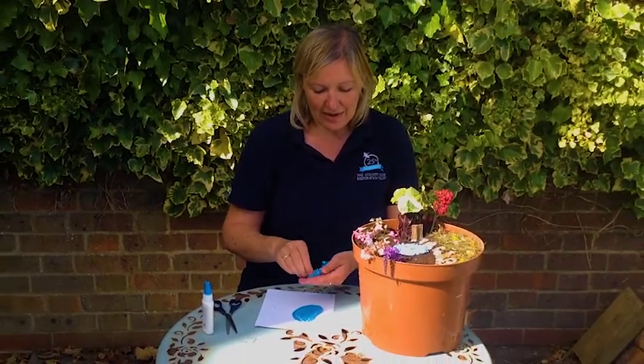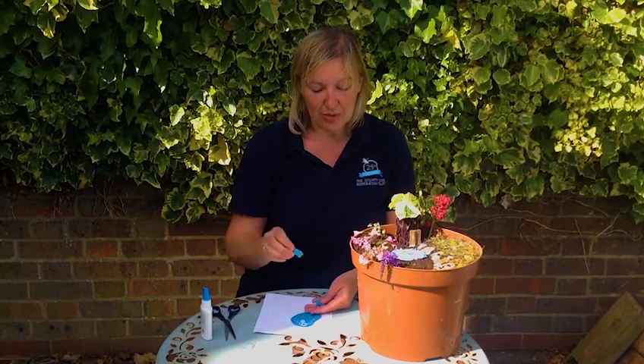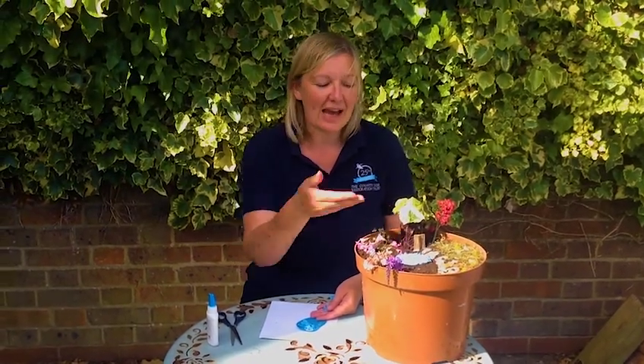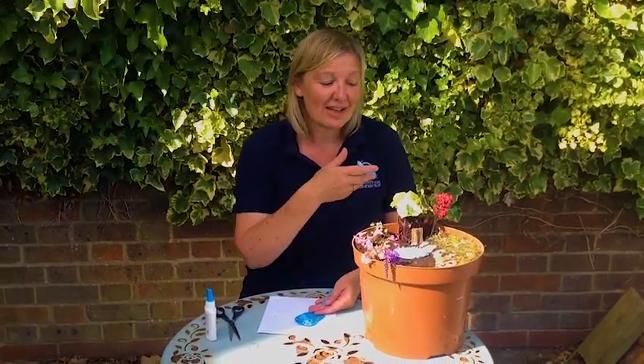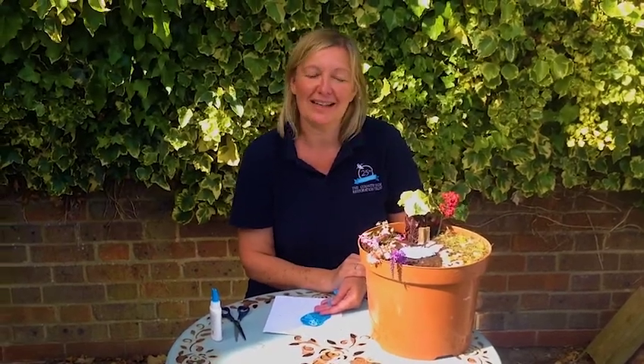you can just put the tissue paper onto the card to add a little bit of texture and to make it look like the ripples of the pond, and add it to your garden. So there you have it — a beautiful fairy garden that any fairy would love to live in. Enjoy making yours and I'll see you next time.